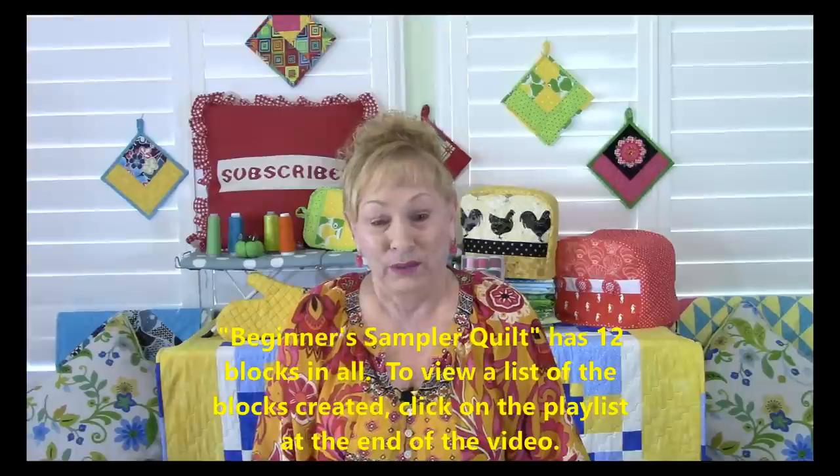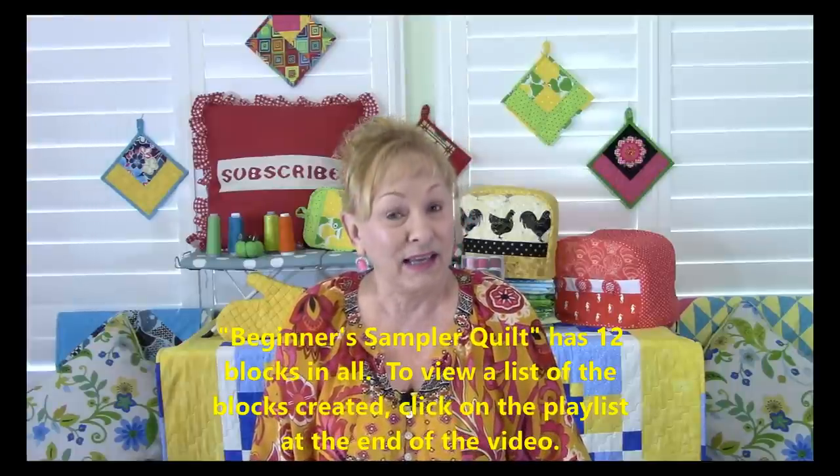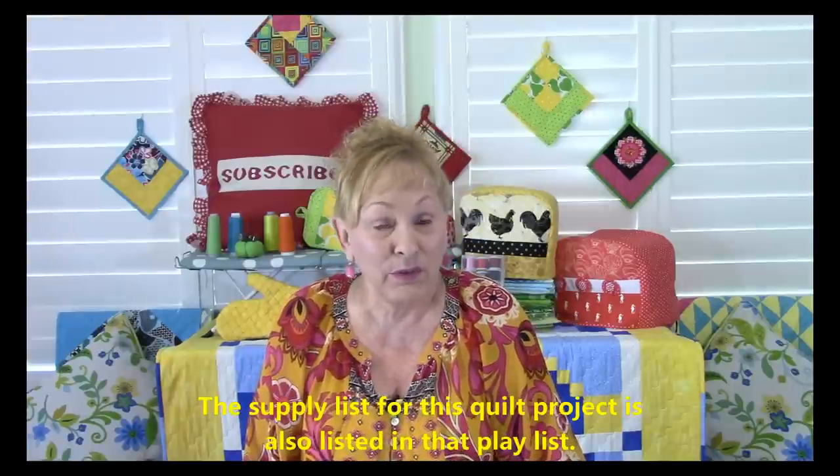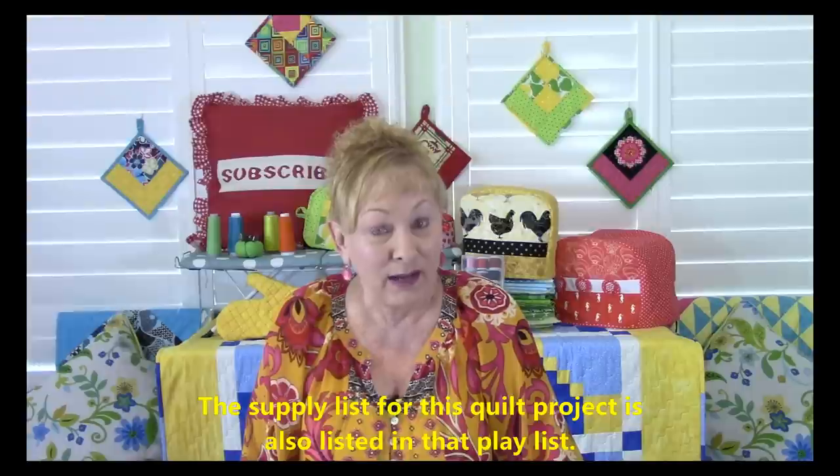Hello, I'm Cheryl and welcome to my sewing room. This is the fifth video in making the beginner's quilt sampler quilt. I will take you through all steps to complete this quilt. There are 12 blocks in all. At the end of the video there will be a playlist link you can click on to keep current on all the blocks that have been published. There's also a video that will tell you all about the supplies and how much fabric you need.